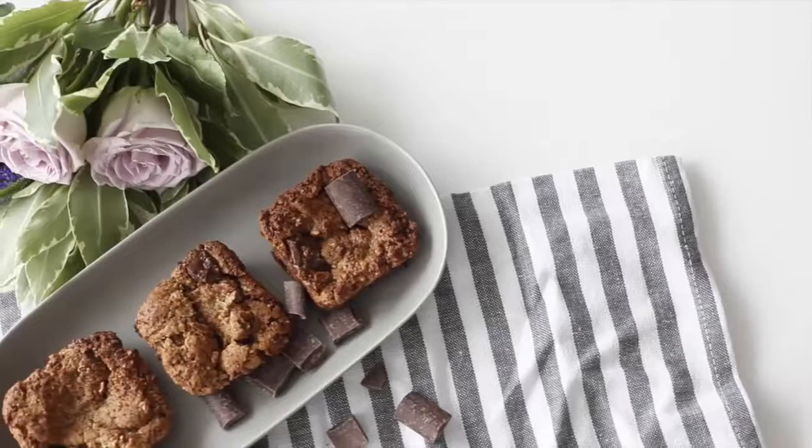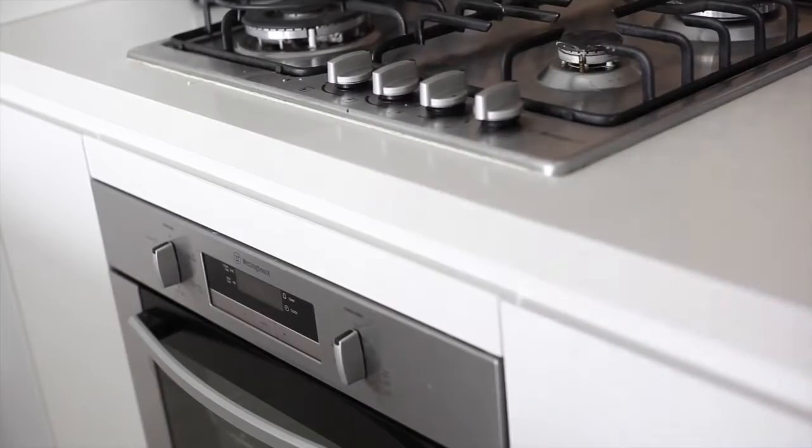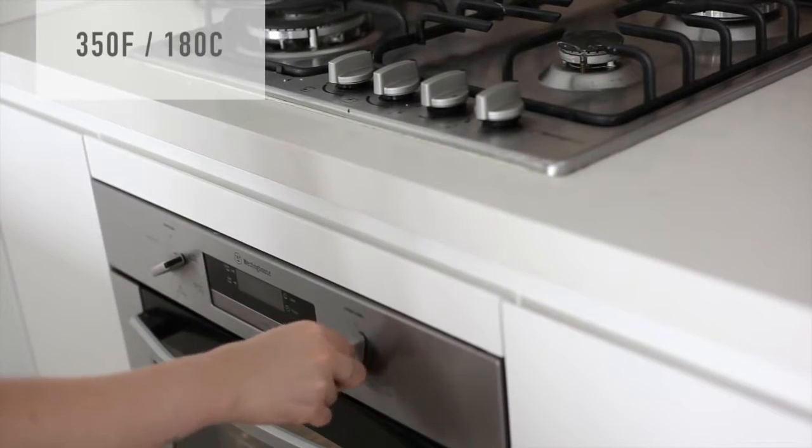Hey everyone, welcome back to my channel! Today we're going to make some sweet little treats. First up we've got an almond and choc slice, so you're going to want to preheat your oven now.